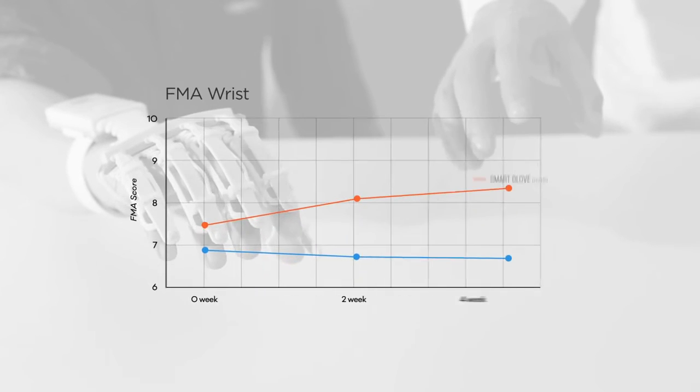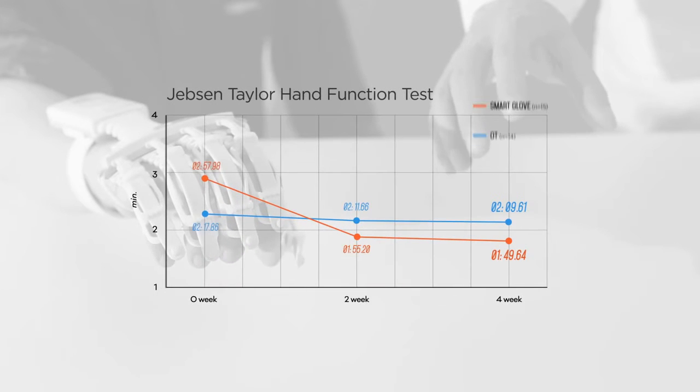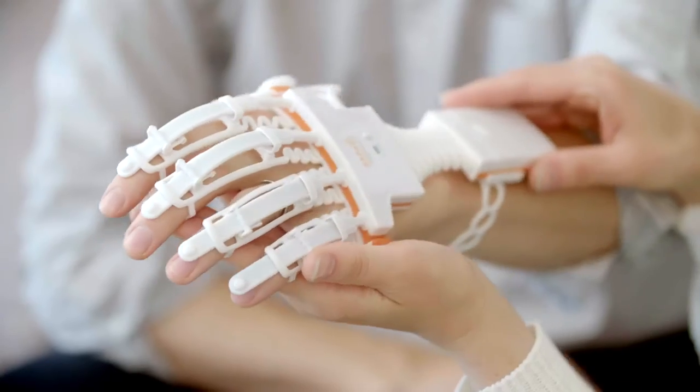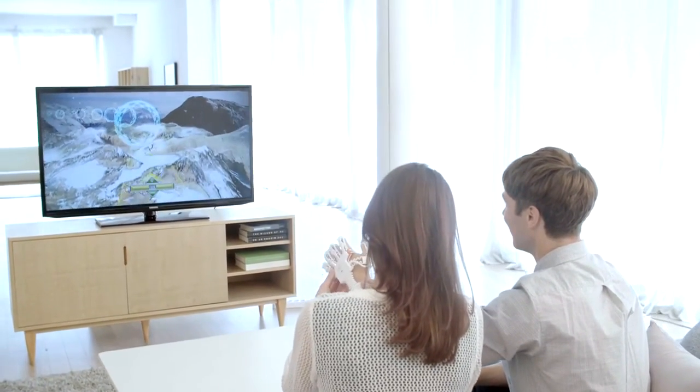Raphael Smart Rehabilitation Solution, which is built on this science, was also proven effective in comparison to conventional therapies through a clinical trial, with more clinical data expected to support it. In the future, a patient can continue the rehabilitation exercises at home. The strength of Raphael Smart Glove is in providing professional rehabilitation training linked to hospitals for patients who cannot visit hospitals owing to economic, distance, and other problems.